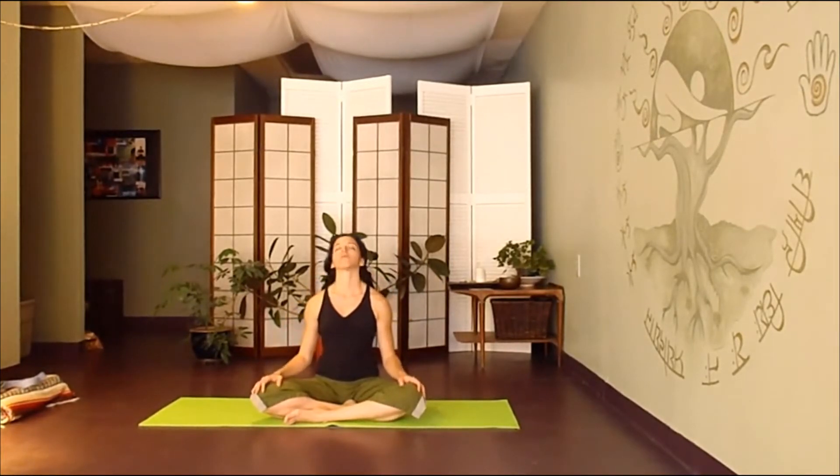Beginning to gently stretch the front of the throat and the back of the neck. Inhale as you lift your chin up towards the sky, breathing into the front of the neck. Exhale, gently dropping your chin towards your chest. Moving nice and slowly, mindfully. If you have a neck injury, you can skip this.